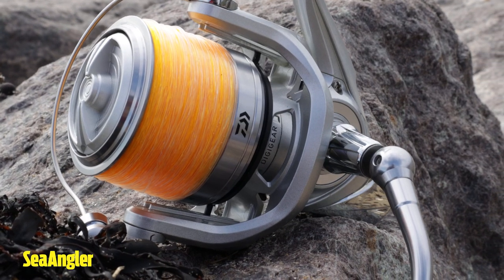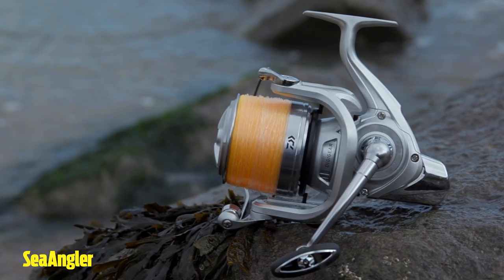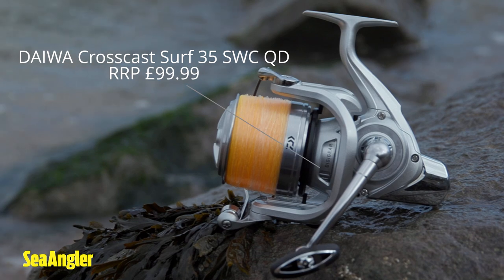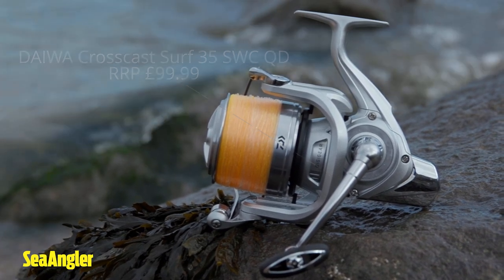If you're in the market to keep your costs to a minimum, and you don't want to spend all of your money on high-end stuff but still have the same quality, this reel is an absolute gem.